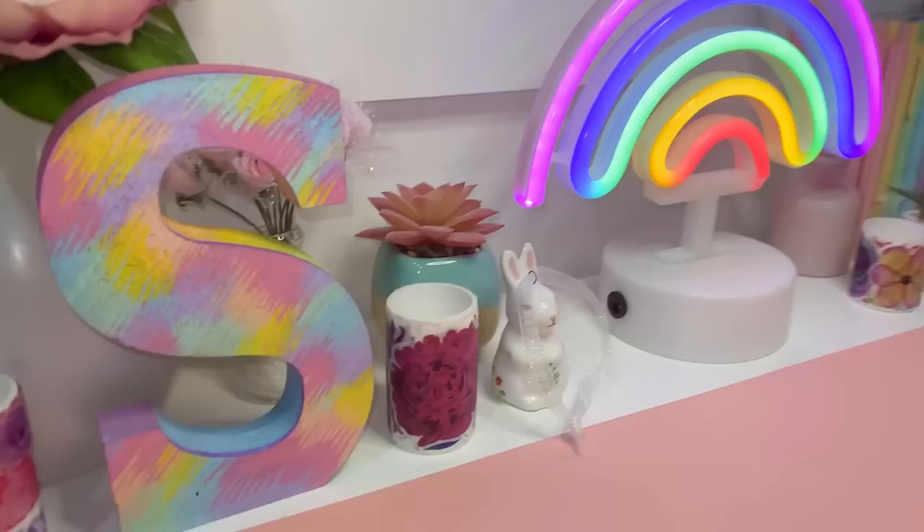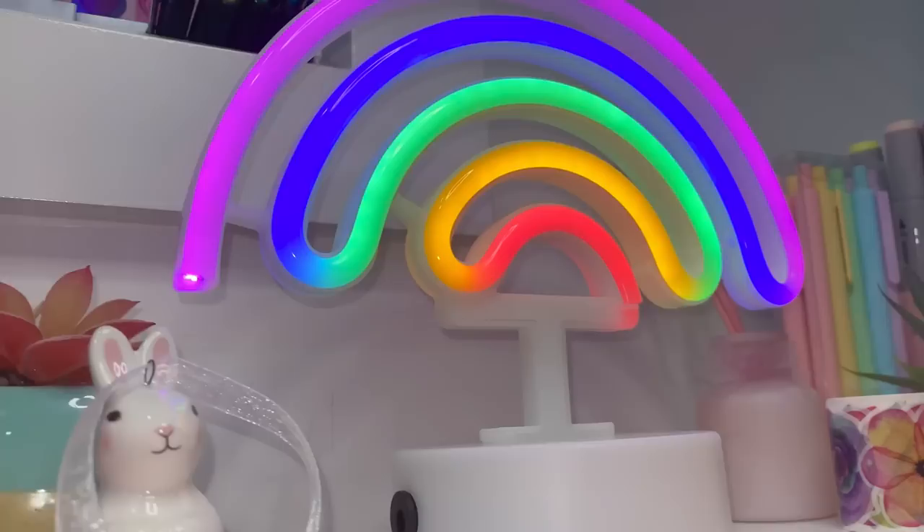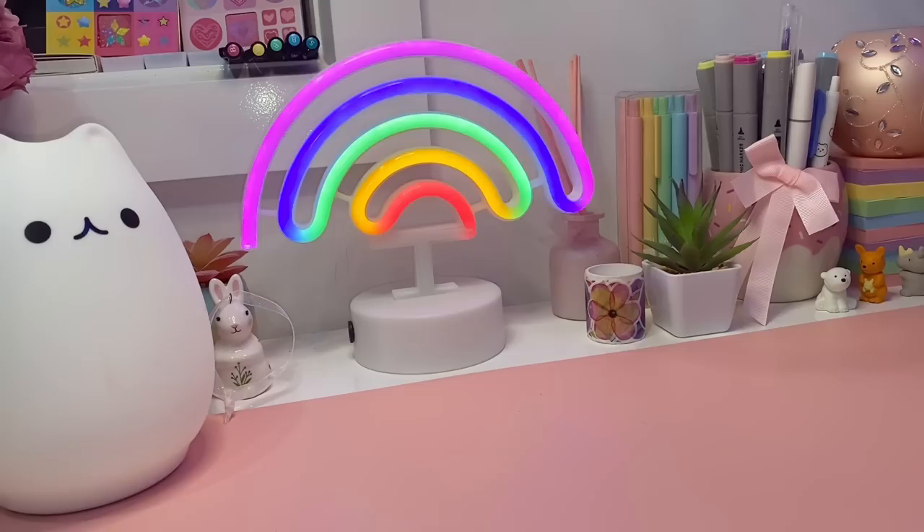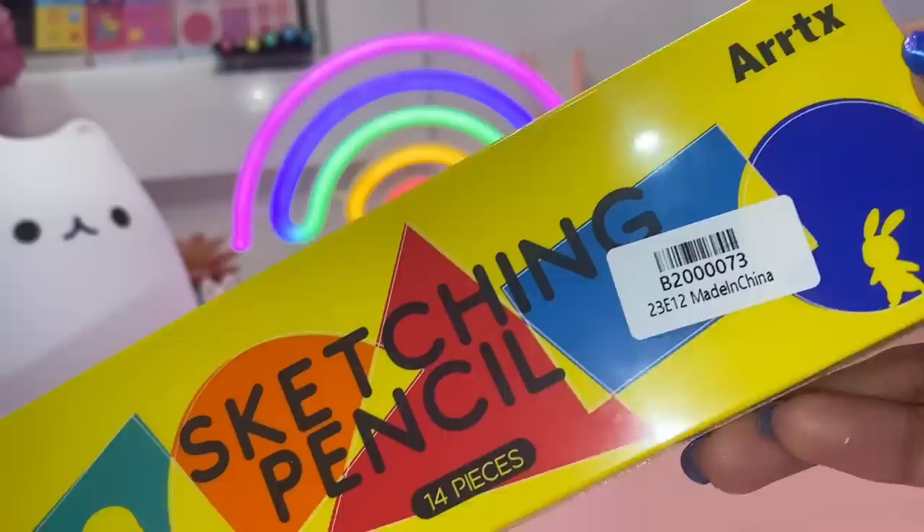Do you want to improve your art, or are you struggling to figure out why your art isn't improving? Well, don't worry — I'm here to help you today as I step outside of my comfort zone, try making a different style of art, and test out these wonderful pencils that were kindly sent to me by the company ArtX. So let's get straight into this!